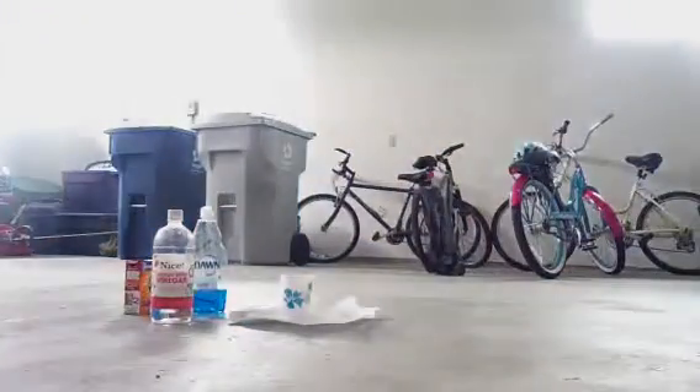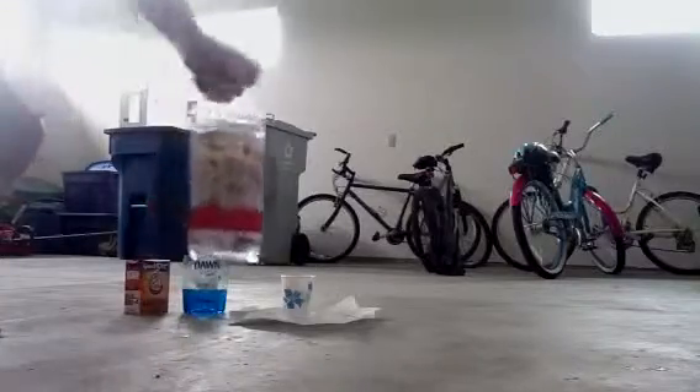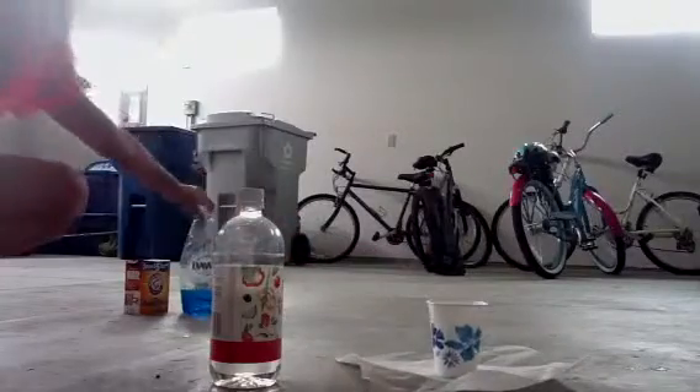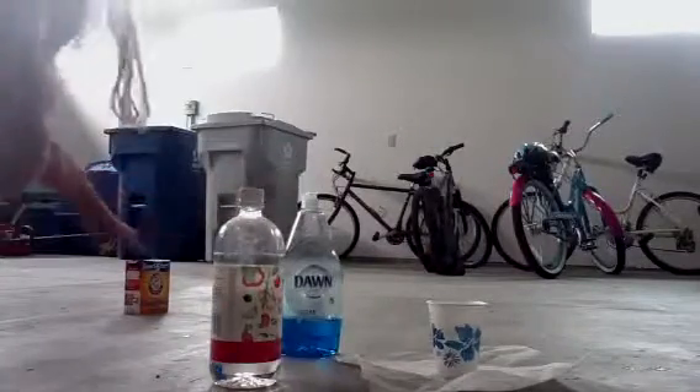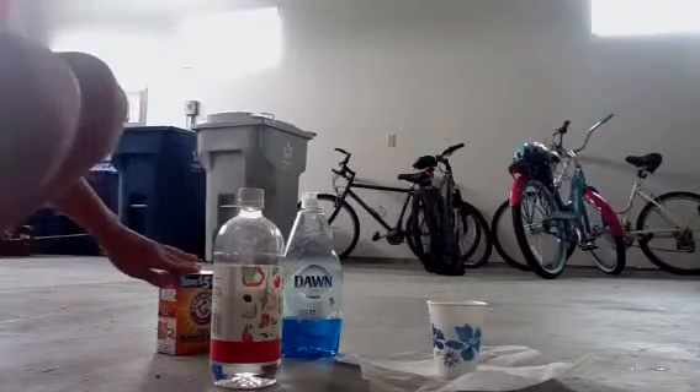I'm going to do this from far away because I don't want the dry pad to get wet. You might also want a paper towel so it doesn't make the biggest mess. I recommend doing this in the garage with your parents' supervision.